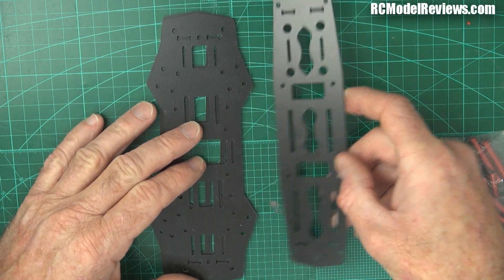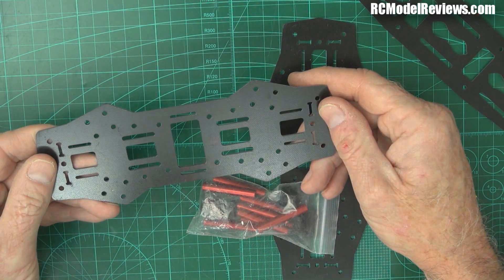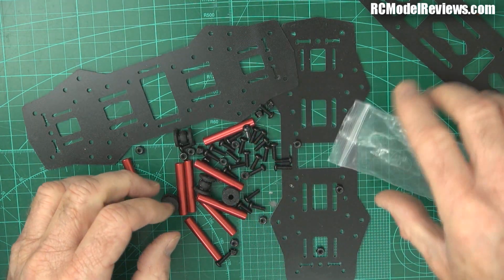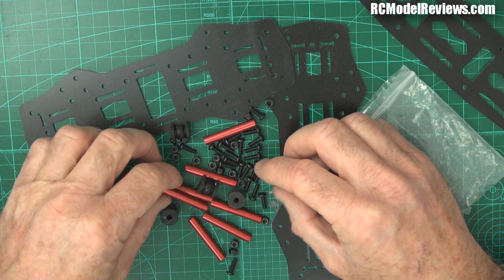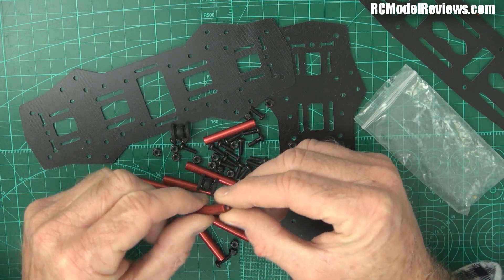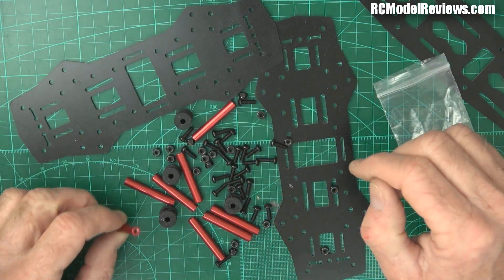We won't be putting the top piece on just yet. What we're going to do is put the pillars - we need these pillars here, and we're going to mount them to one of the base pieces. Pillars come in one bag, the screws come in another. One of the reasons I opted for the BangGood version of this mini quad is because a lot of other frames give you tiny short screws for the pillars that strip out, since the pillars are just aluminium. If you don't use long enough screws, the threads just strip - some are as short as five or six millimetres and the frame falls apart. But this one has good long screws for everything.